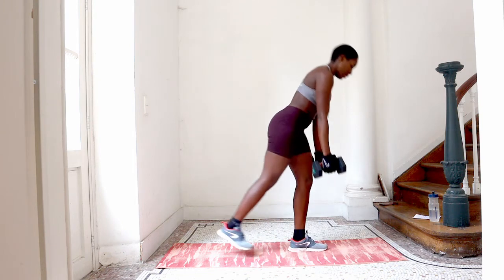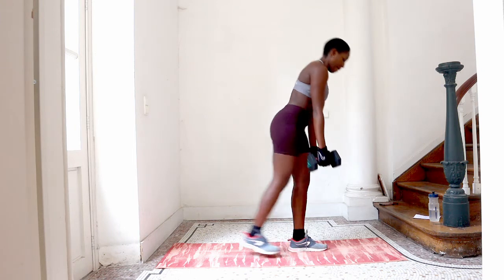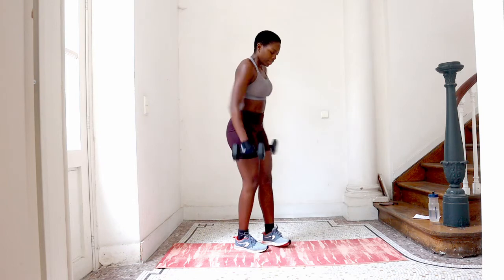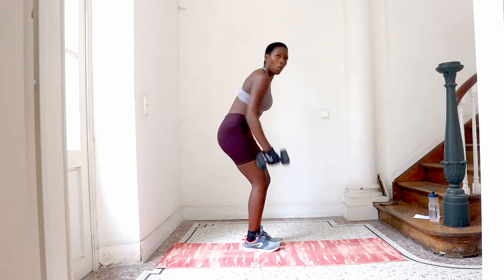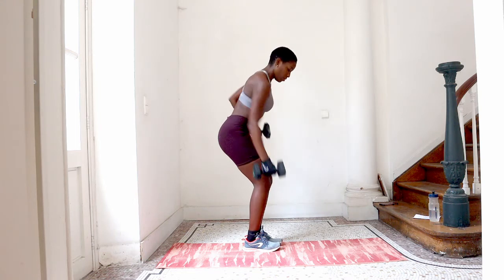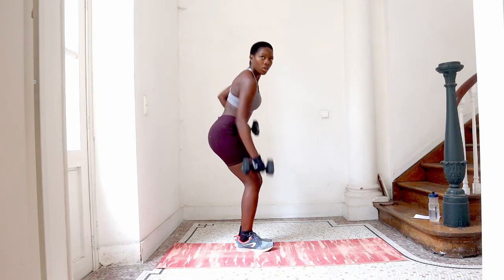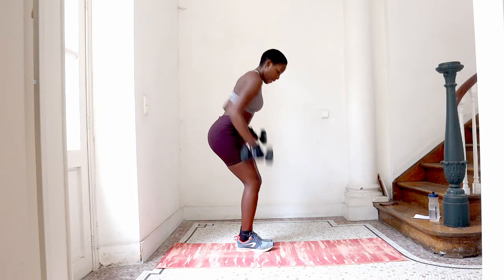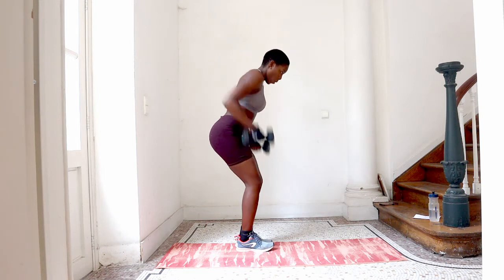That leg will burn. We're going back to our first exercise, let's do some milking. Up, down — this is round two.